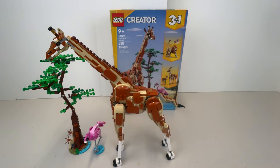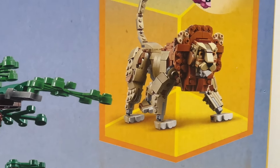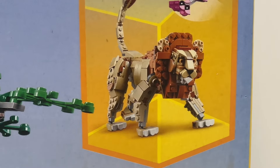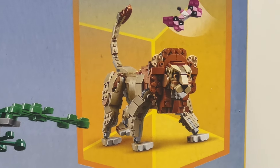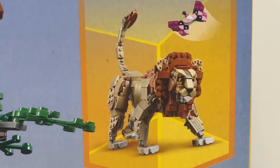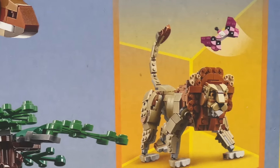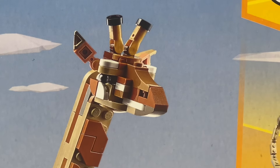Looking at the face again — it's decent, you can definitely tell it's a lion, but the face doesn't quite do it for me. I think making a really cool lion face with LEGO would be tricky. The giraffe face is more simple, so they were able to pull it off better there.